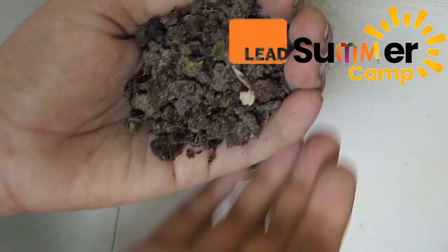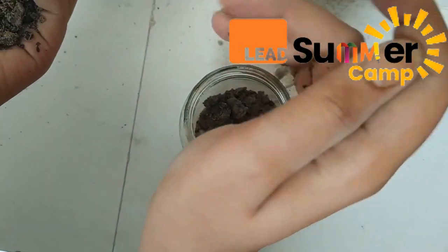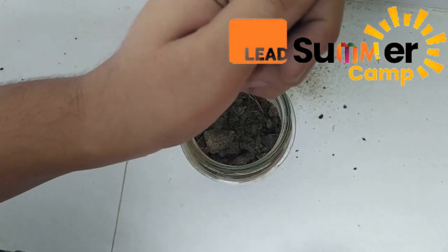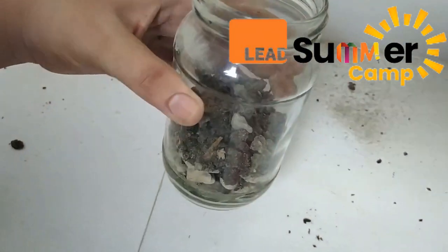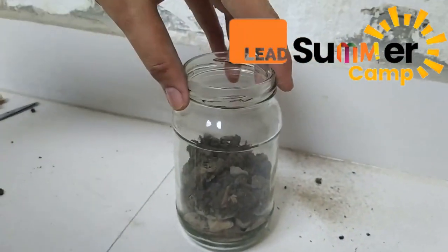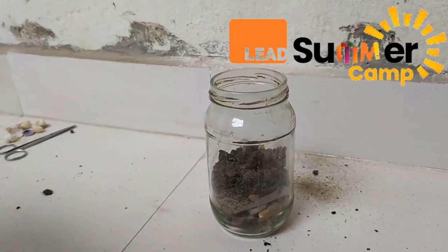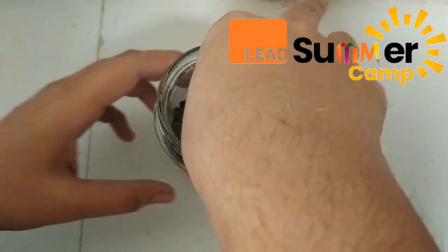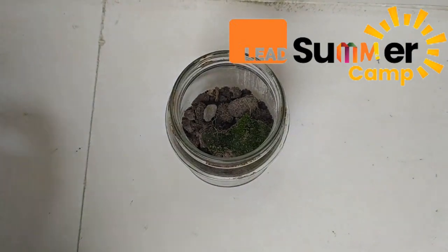Now we are going to use the garden soil and put it over the sand. Once we put the garden soil, we can now use the moss that we got. This will make it look very beautiful and green.